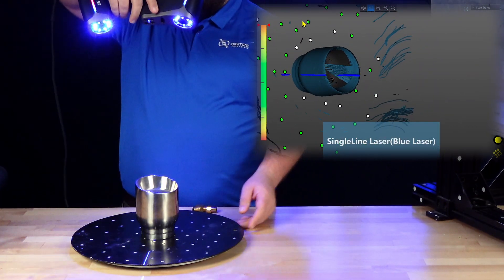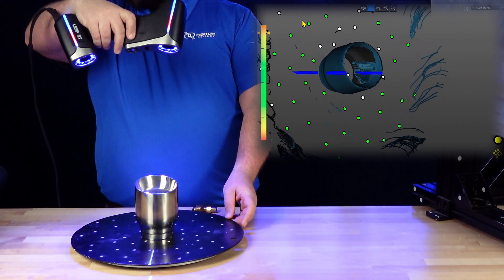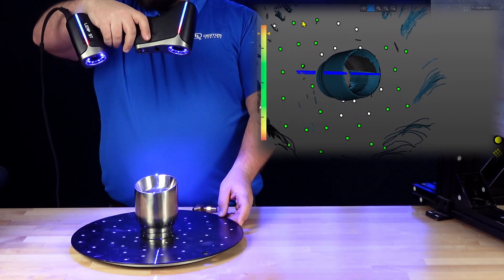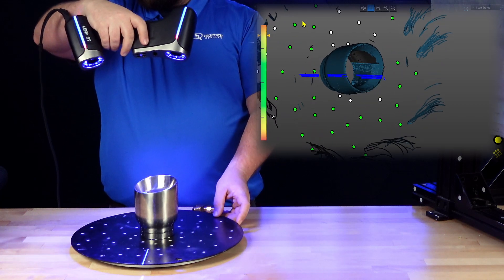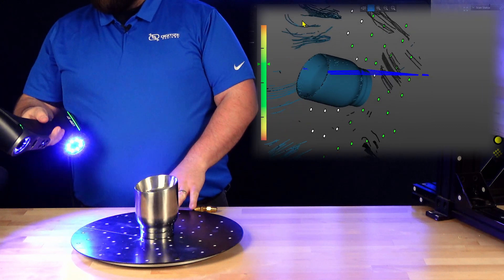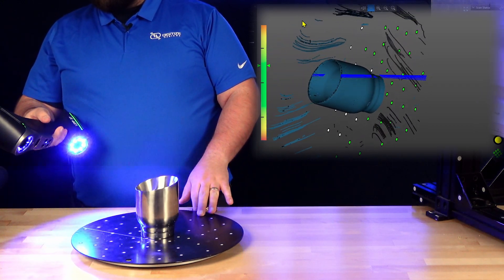With deep hole mode we have one laser. This mode is particularly suited to getting maximum depth inside of holes, crevices, or other usually hard-to-scan areas. On this part with something as shiny as this exhaust tip, we're able to scan the entire inside diameter, allowing us to get everything on this part all in one setup.